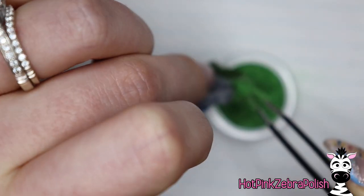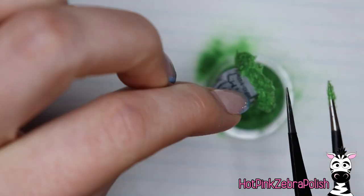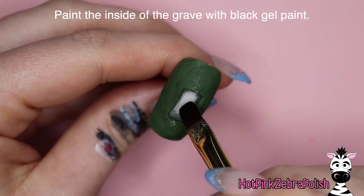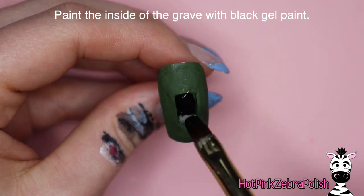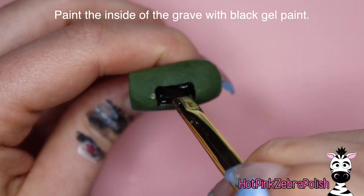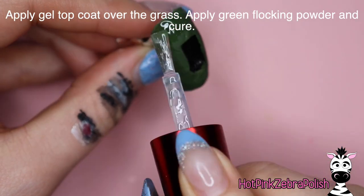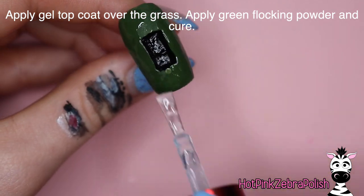Then after that top coat has been applied to the grass, you're going to grab some green flocking powder and some tweezers, and you're going to load up the top coat with flocking powder — really fill it in, press it into the top coat. Don't tap off a whole bunch of the extra; cure that and let that be. Now fill in the inside of the grave with black gel paint — make sure you choose a black gel paint that does not require top coat, otherwise you'll have to top coat that too. Once that's cured, apply your gel top coat over all of the green.